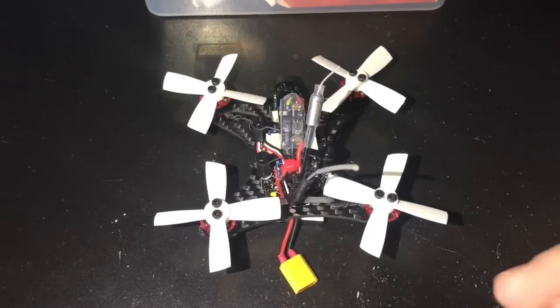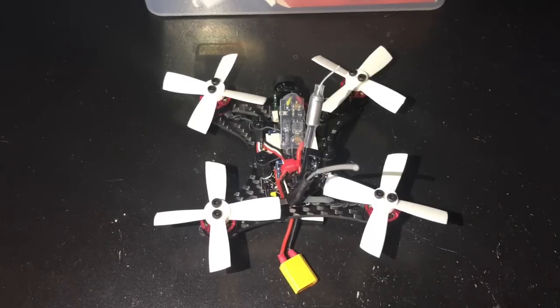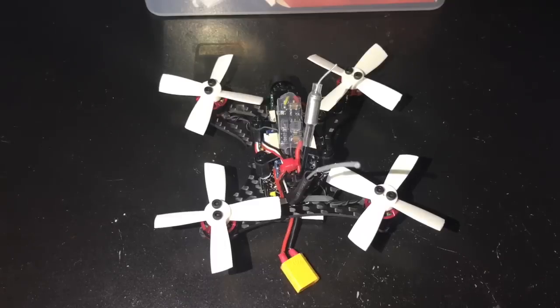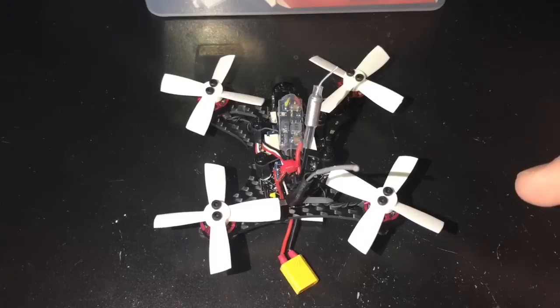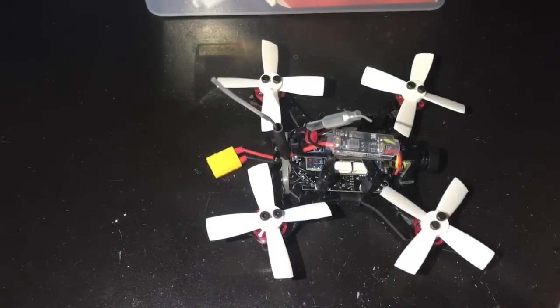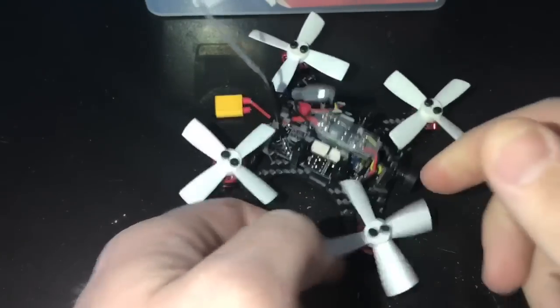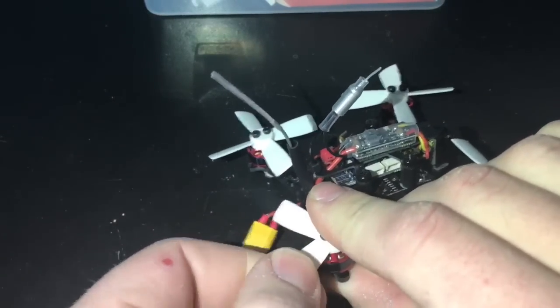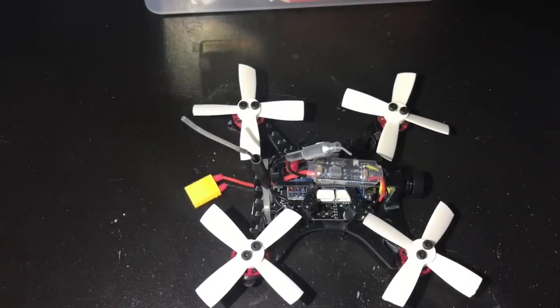Now this doesn't look like a standard 90 GT anymore. The props that come with it — while it flies — they're terrible. If they nick anything, even a little branch, they just shatter apart. I went through both sets it came with in just two battery packs. I went looking online and found they're 1935 propellers — 1.9 inch, 35-degree pitch. I found these Furious FPV quad-blade 1935 props on eBay. They're sturdier plastic. I paid about $12 for a set but they're holding up a whole lot better.